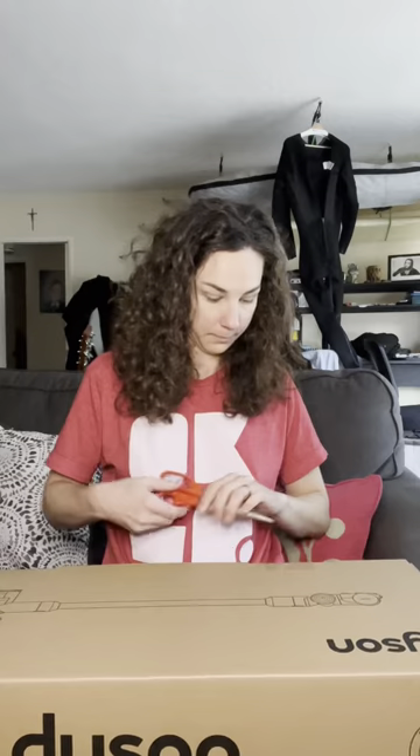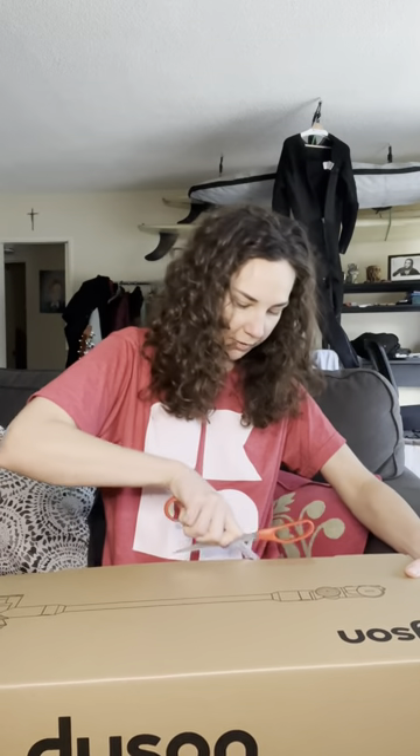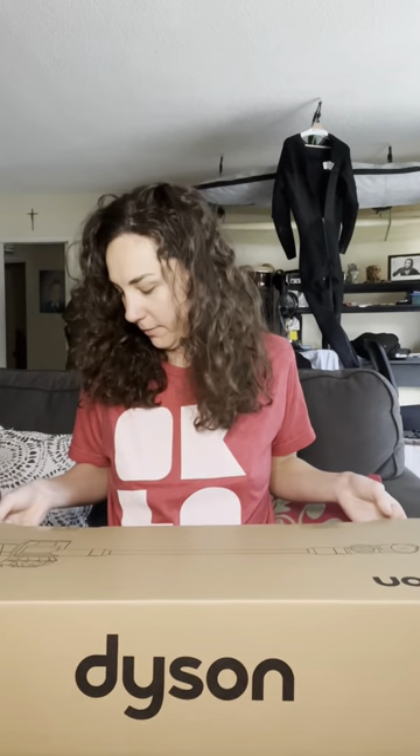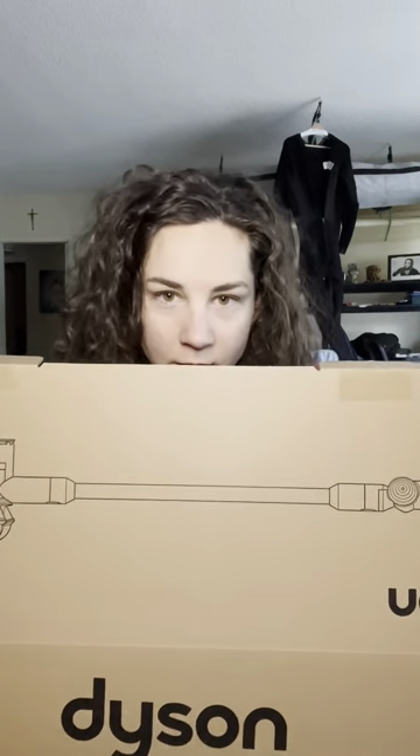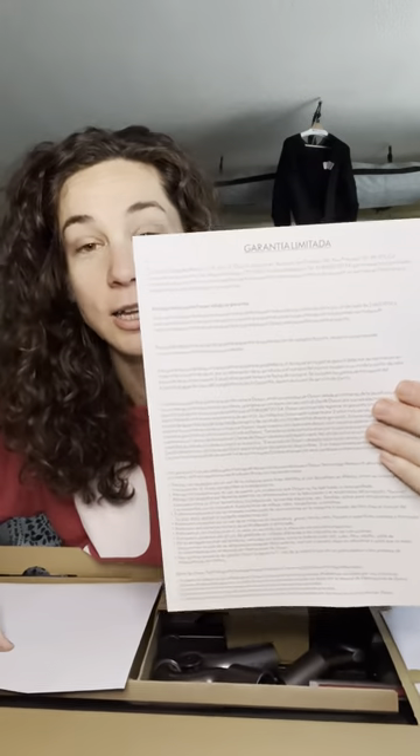Let's get this big box open. Do a little snippy snip. Now if you guys don't have a Dyson, you should probably get one because your vacuum doesn't work — it's worth the investment. We have our 'garantía limitada' — for those of you who don't speak Spanish, that's your limited guarantee. Something must be in the white folder.